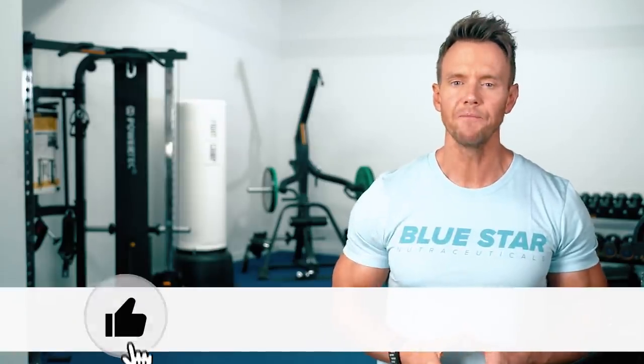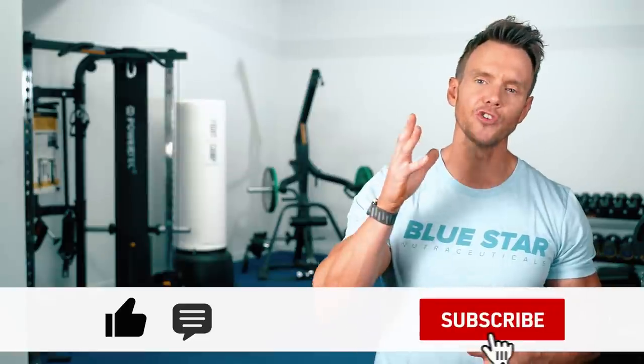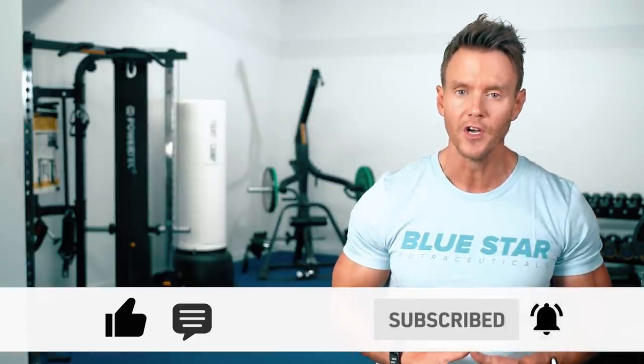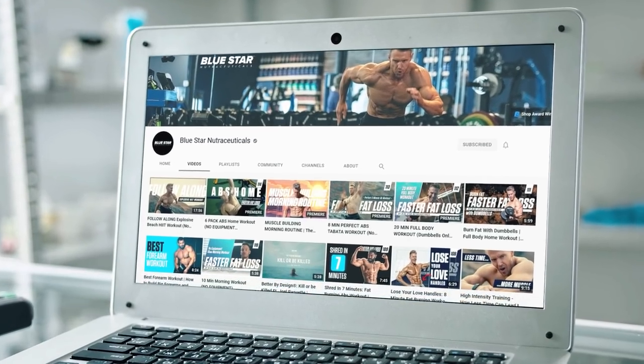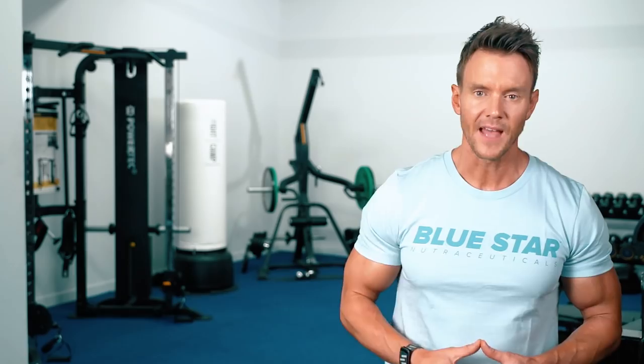Hit the thumbs up if you enjoyed this one, leave a comment below with which exercise you found the hardest, and make sure you're subscribed with notifications on so you never miss our new videos every week to help you burn fat and build muscle quicker and easier. And if you do that within the first 24 hours of this video going live, you could be the lucky winner of a free Blue Star Nutraceuticals gift pack that we'll draw from the comments. Keep training hard and I'll see you in the next video.